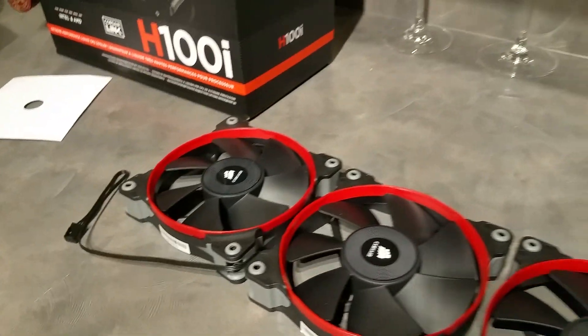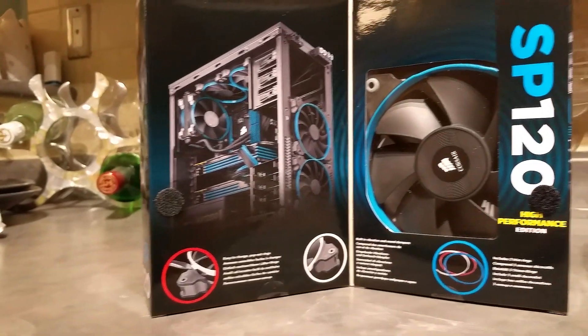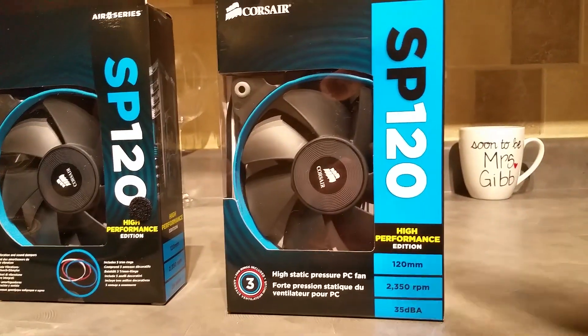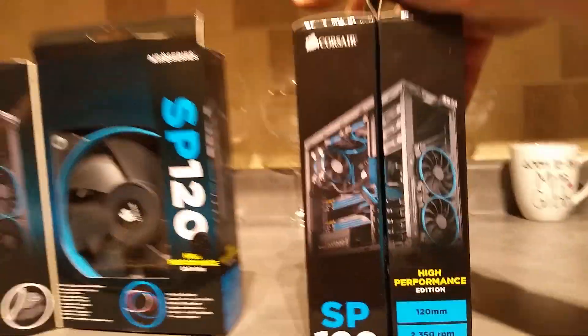If you don't know what static pressure is, just search it up on YouTube — a bunch of other people can explain it way better than I can. The other thing I got them for was the cosmetics, because I love the way those red rings look.